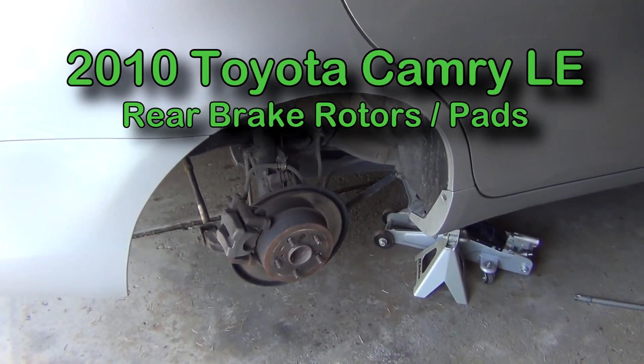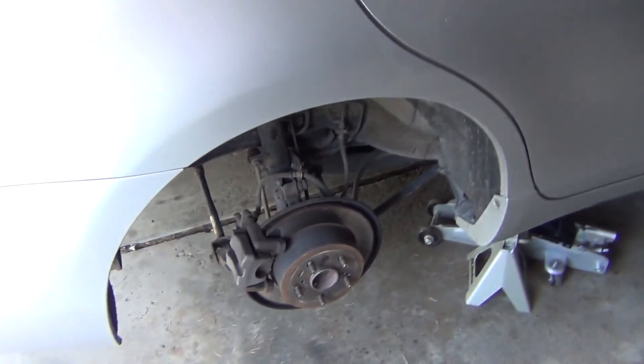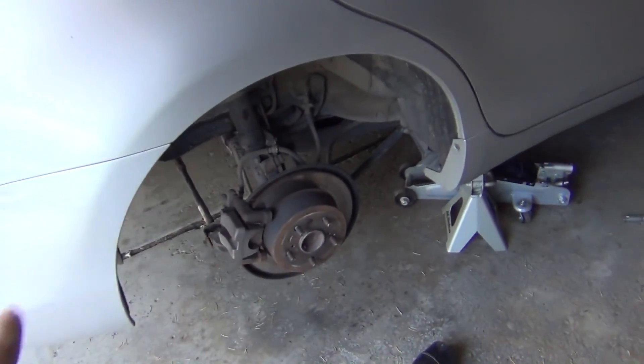Hey guys, how's it going? I'm here with a 2010 Toyota Camry LE. Going to do the rear brake pad and rotors.